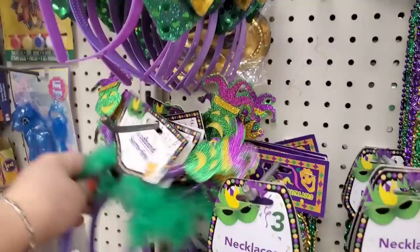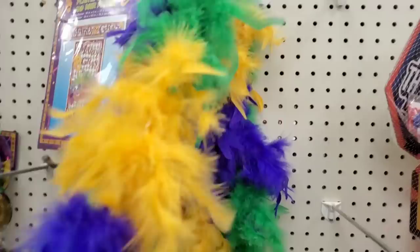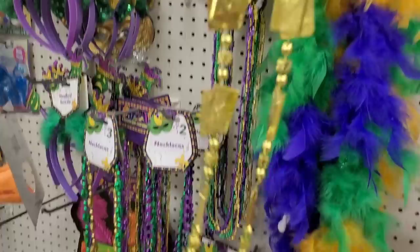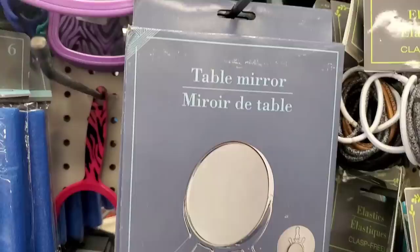They have all kinds of headbands for a Mardi Gras party, foil masks in a six-count, a cool Mardi Gras feather boa — you get one 48-inch boa for a dollar — or one crazy blinged-out necklace with the ace of spades over and over again for a dollar.